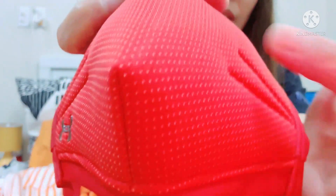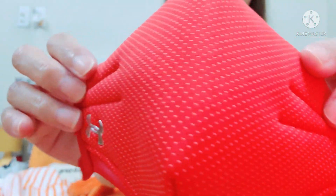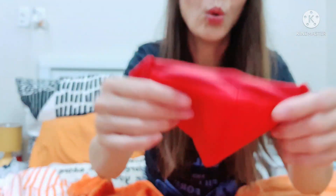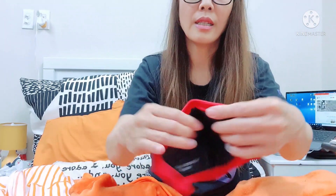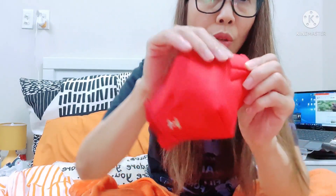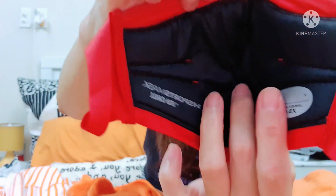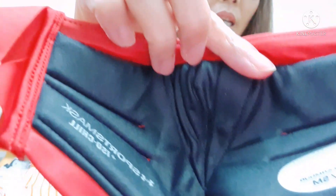The second middle layer — I cannot see inside the middle part because it's already sewn inside. As mentioned, it is a fully urethane open cell foam. It obviously has foam inside, and it's soft to touch. And then the inner layer, which is the one next to the skin.